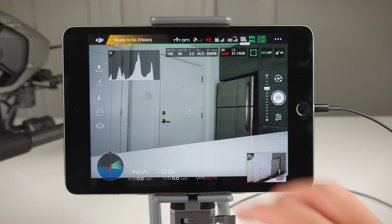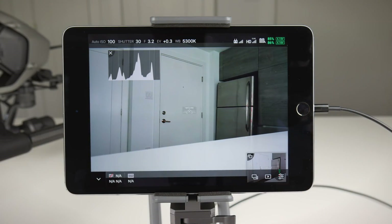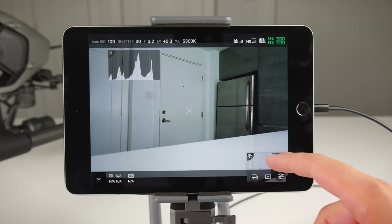Now, in this new version along with the Inspire 2, they've added a new interface that matches that of a production style camera or a production style monitor. So when we swipe to enter full screen mode now, there's still some information on the screen.